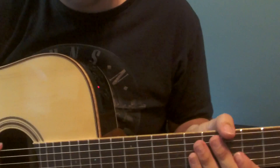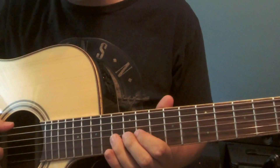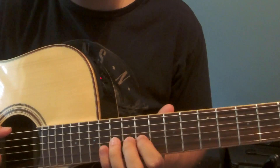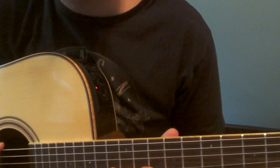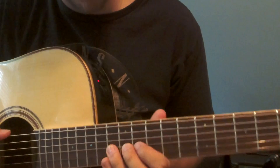Hey, what's up guys, back with this lesson here. Hope you guys enjoy my cover of Ed Sheeran's 'What Do I Know.' I'll be teaching it for you guys, I hope you enjoy. So first we have this progression which is most of the song. I'll play it for you quick and then I'll tell you all the fingerings and fret numbers.